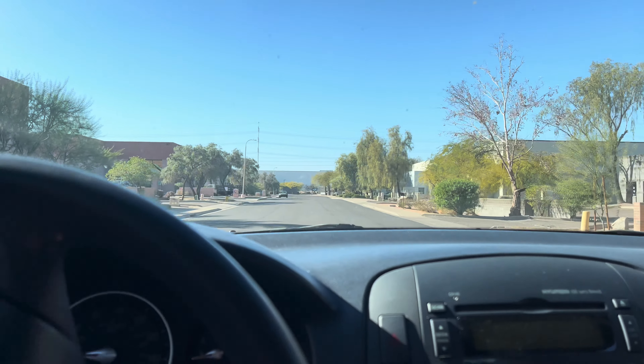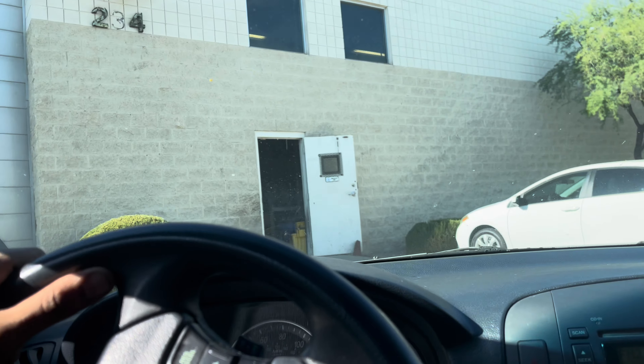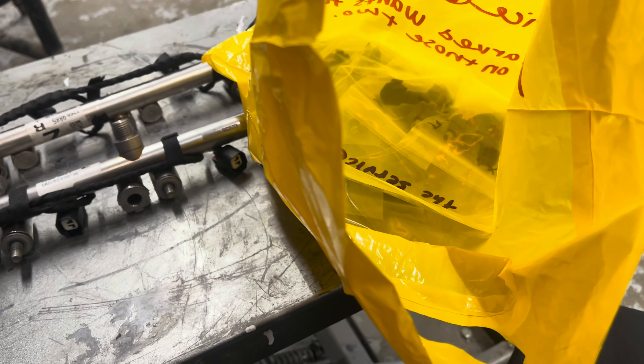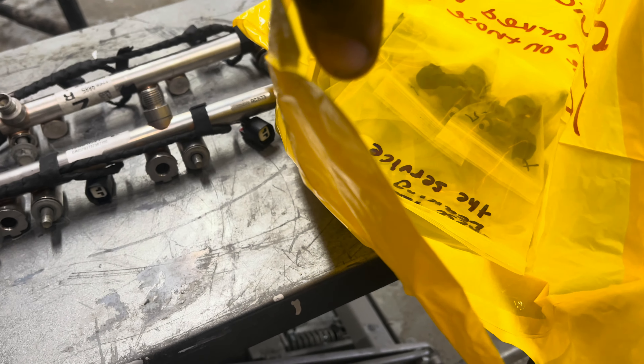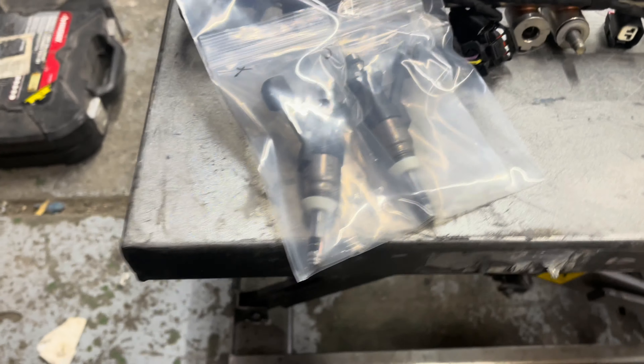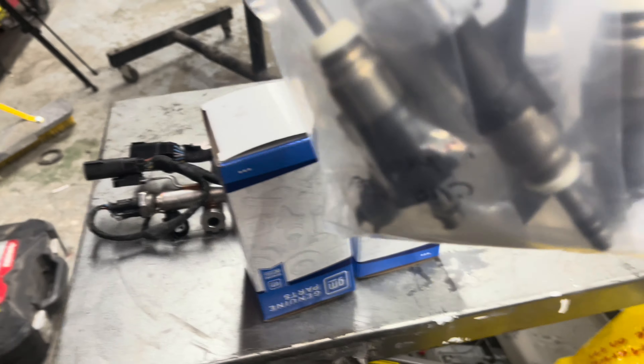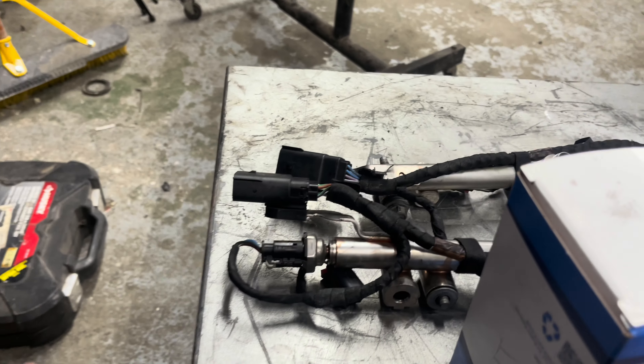We're pulling up to AUS Injection. We got the injectors back — these are the two that were leaking, so we actually got some brand new ones to install in place of those two. Go ahead and get these injectors in the rail and get it back in the car.